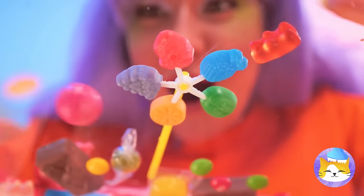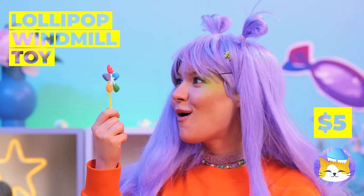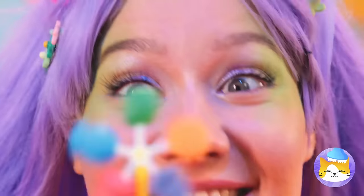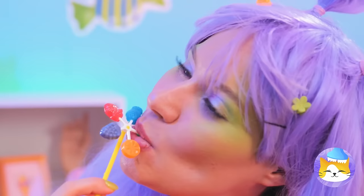Oh, a lollipop windmill! It's five flavors in one while also being a windmill! Now that's a cool breeze! But if you think that's good, wait until you taste it too!